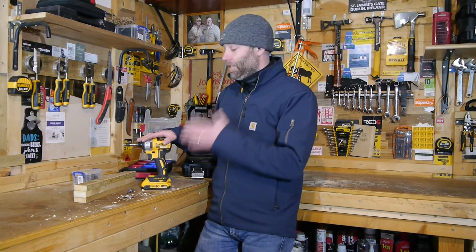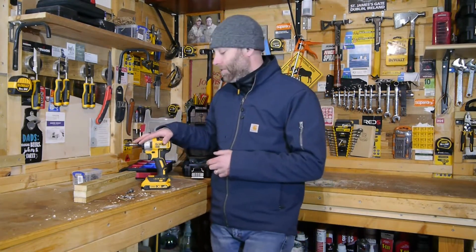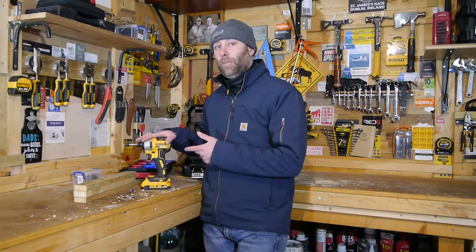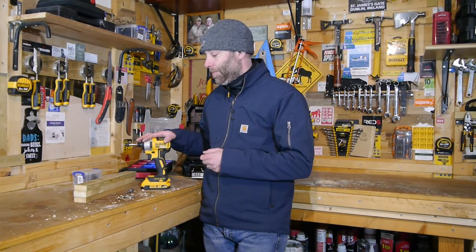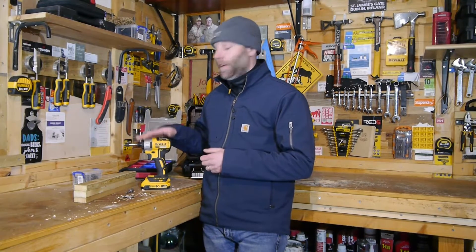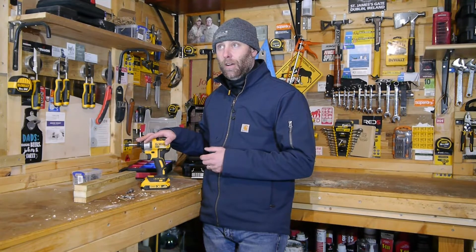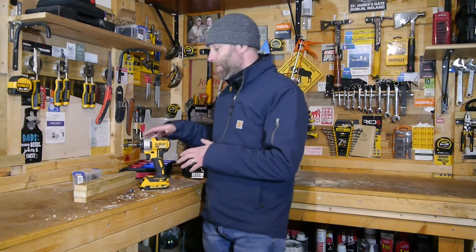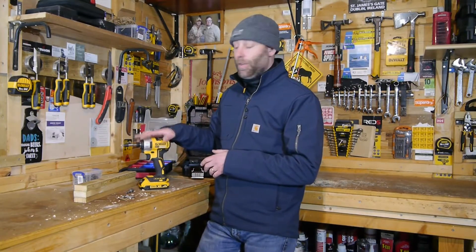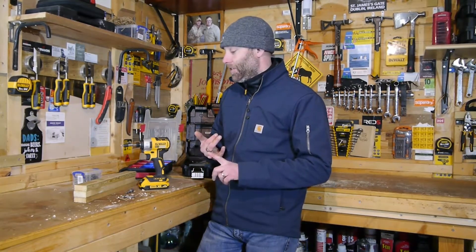Just like all DeWalt tools, they do have variations. So this is the budget version — there are other impact driver models, and the torque and quality goes up if you want to spend more. But this is brilliant value for money. You can get it as a bare unit for as low as 50 pounds with taxes here in the UK, or you can get it as a kit. I bought this one as a kit, so it comes with the impact driver, two 2 amp hour batteries, the T-Stack case, and a charger.